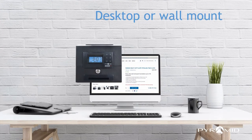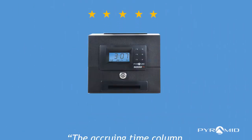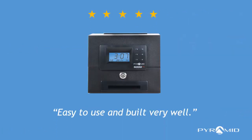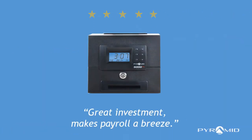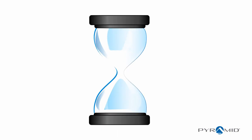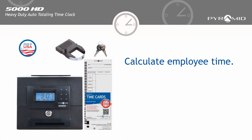Choose desktop or wall mount installation. Read our reviews — the accruing time column is a great time saver, easy to use and built very well, a great investment that makes payroll easy. Stop wasting time and start calculating employee time with the 5000HD auto totaling time clock.